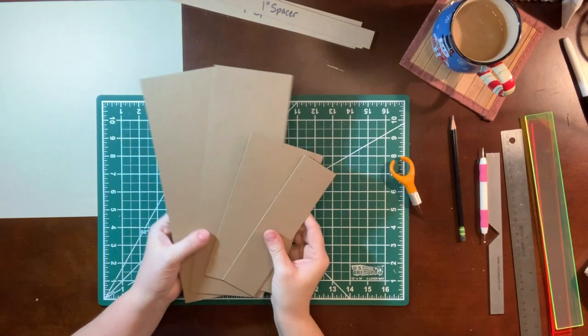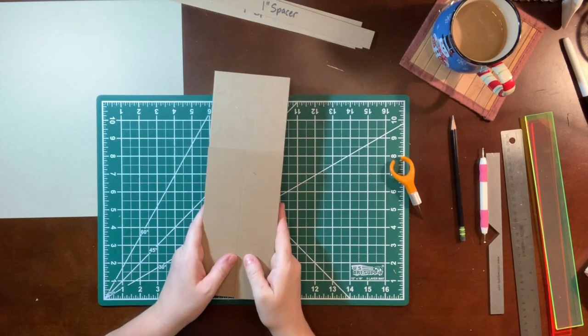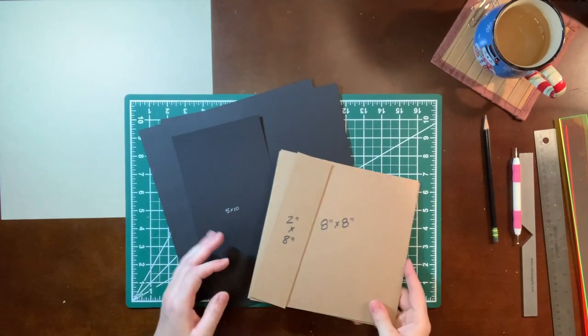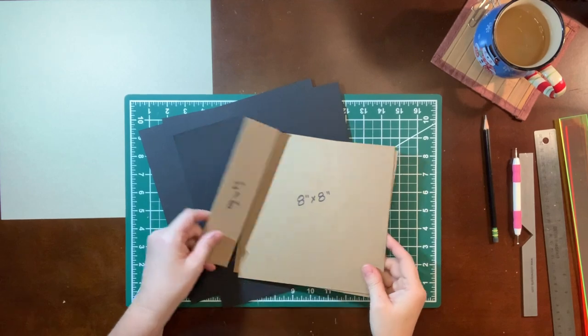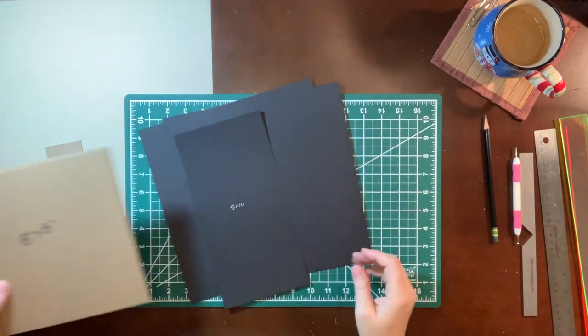I've cut my pieces and I've got some scraps left over. Don't toss them — save them. I've got another project coming up in a future video that we're going to use these for, so we're not going to waste a thing. Now we're going to wrap our pieces: one piece that's two inches by eight inches, and two pieces that are eight inches by eight inches out of our medium weight chipboard. To wrap them, we need one piece that's five inches by ten inches, and two pieces that are ten inches by ten inches.